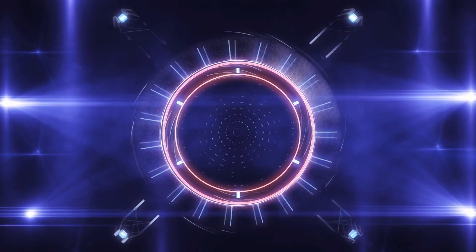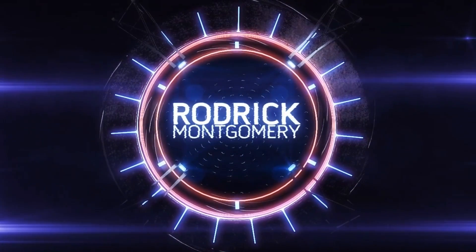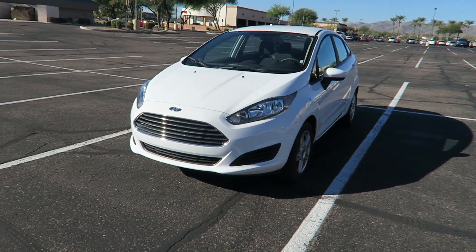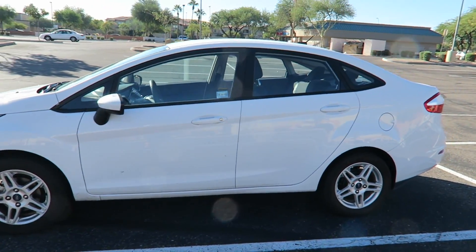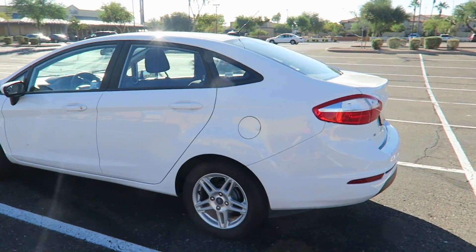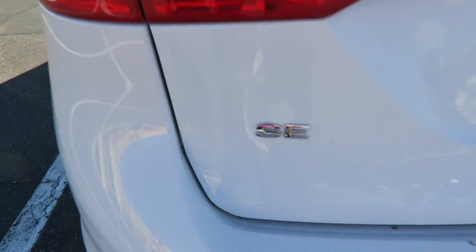Welcome to Roderick's views. Today we got another cheap car for you guys on a budget. We got the 2017 Ford Fiesta — take a look at this. It's a really small compact car. This is the SE model right here.